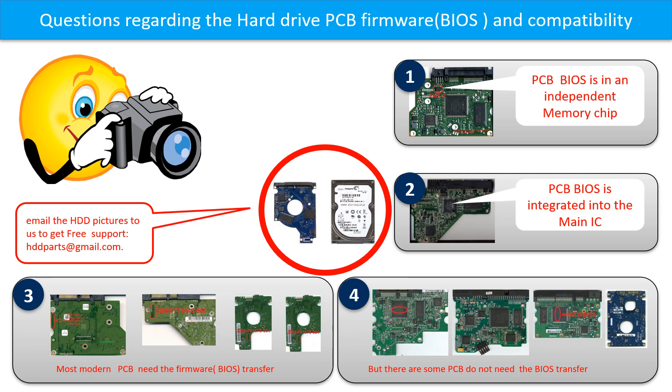If you have questions such as how to find a donor board, whether your board needs a BIOS transfer, where the BIOS of your PCB board is located, or how to swap your PCB board, please go to www.hdd-parts.com to check it out. Or you may take pictures of your hard drive under the PCB board and email them to us — we will give you the correct answer.